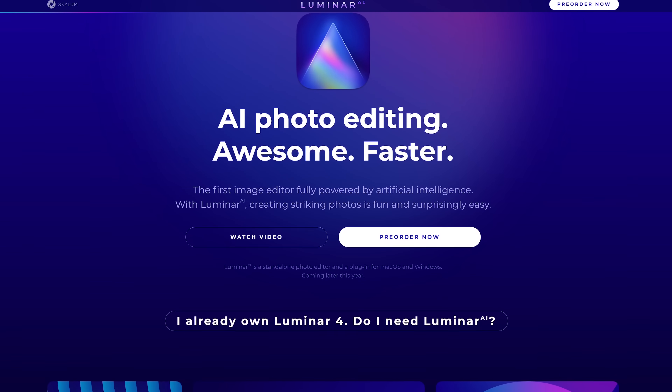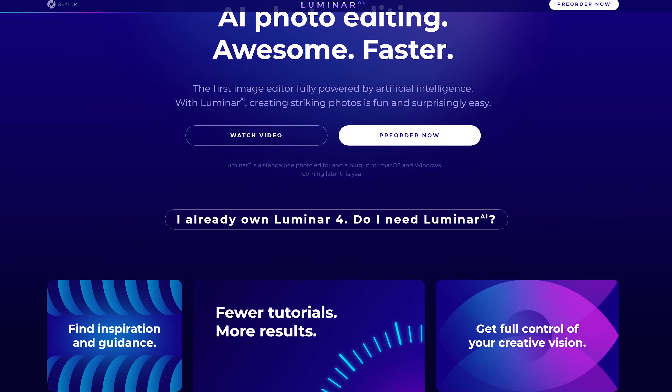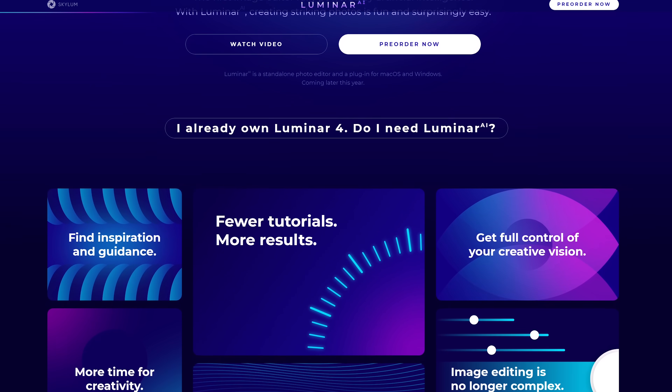That wraps up a basic overview of this software. If you're interested, check the link in the description — it's not out yet, but should be available sometime in December. You can actually pre-order it today. We have a couple of other videos planned with this software, so stay tuned. We'll see you next time.